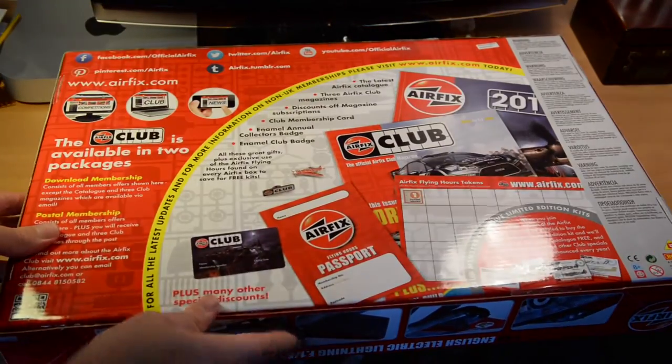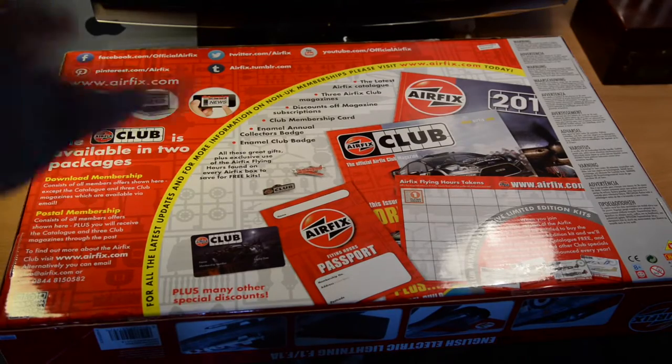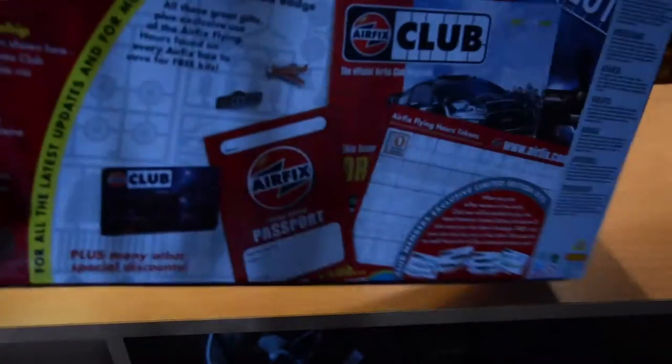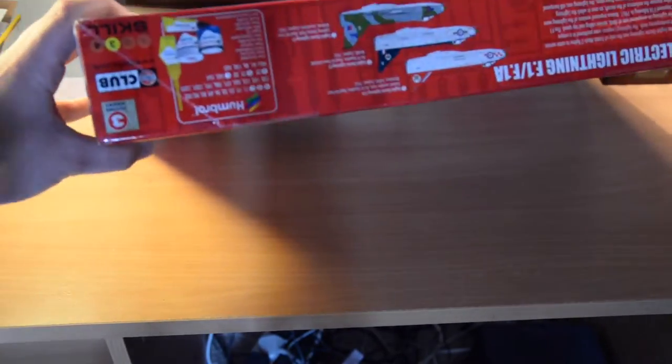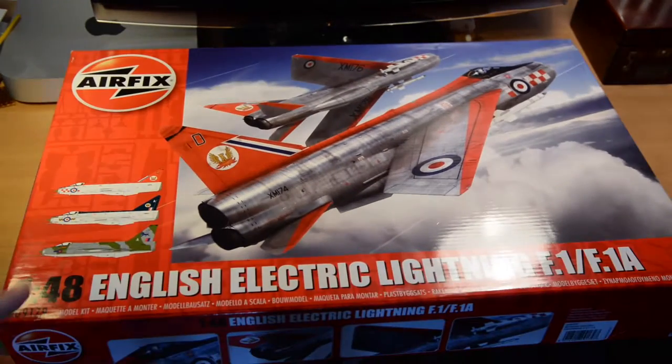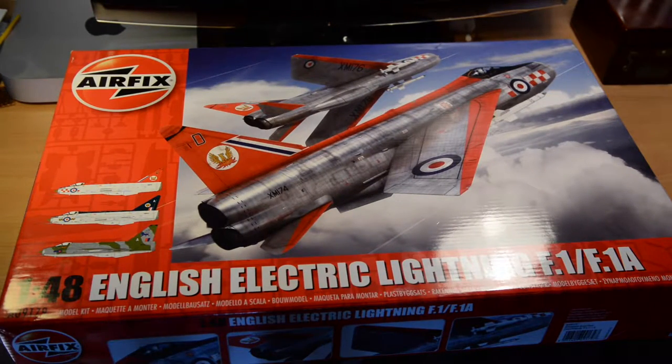On the bottom of the box there's an advert for the Airfix club. If you join, you get the ability to collect flying hours — tokens that come with the kits; this one has three flying hours. If you collect these tokens you can send off for discounts on kits. Club members also get a catalogue and other benefits.